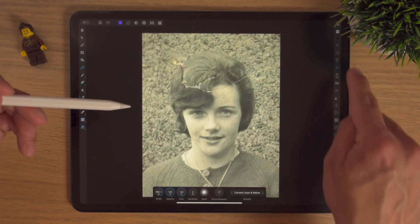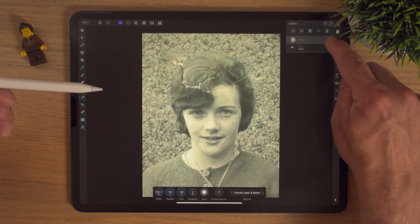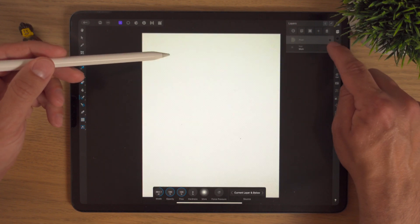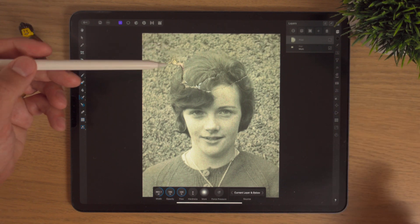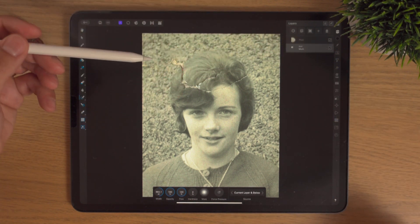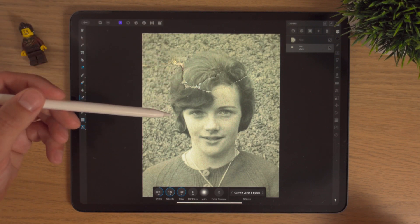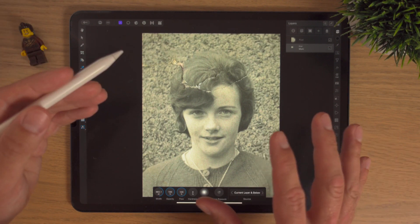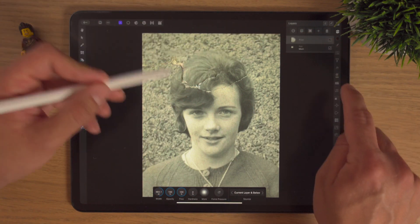Now if I do the same thing, it's going to make that change on the pixel layer. I can hide the pixel layer and the mum layer below still has that rip in it. Why would I not just make changes on the mum layer? Well, just in case at any stage I go a bit far and make a mistake or I'm not liking how things look.